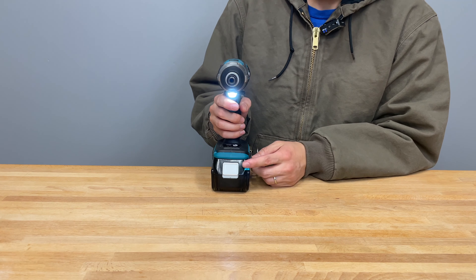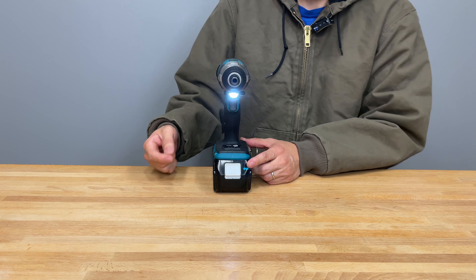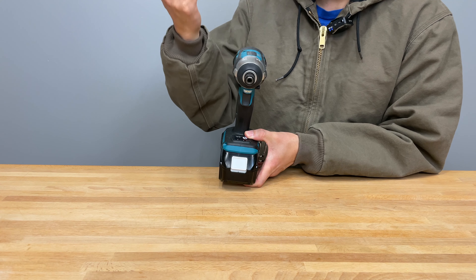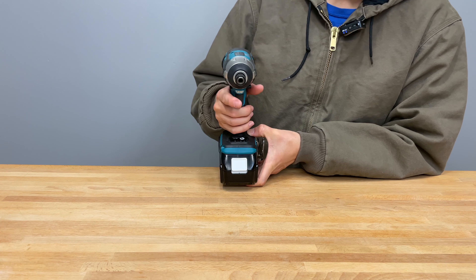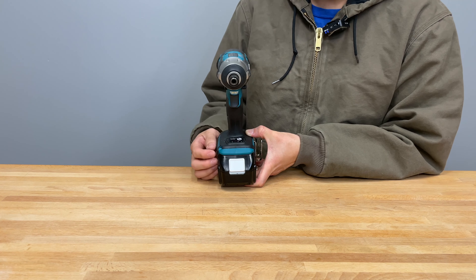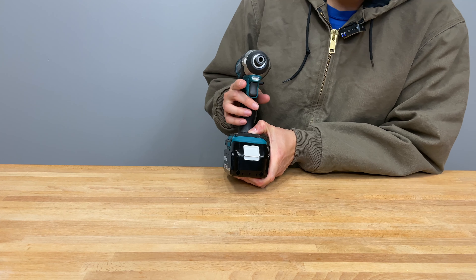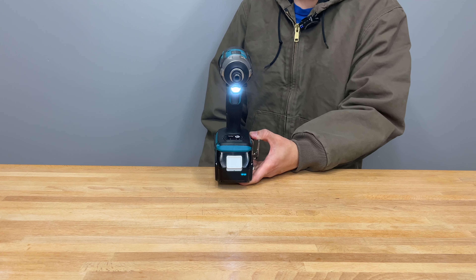Moving around to the front, let's talk about this LED light. There are two LEDs right there. You can turn the light off or on with a long press of this button down here — one button that allows you to switch between modes and control the light. If you long press it, it'll turn the light off and you can use the tool without the light, in case you want to conserve battery life. Most people like to work with the light on, and I do too — a lot of times you're in cabinets or somewhere that it's just nice to have.